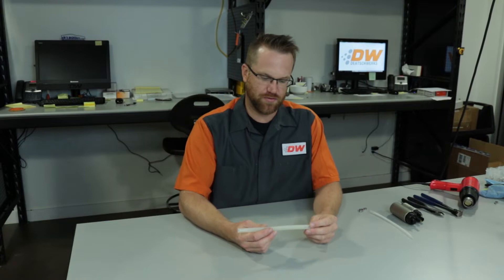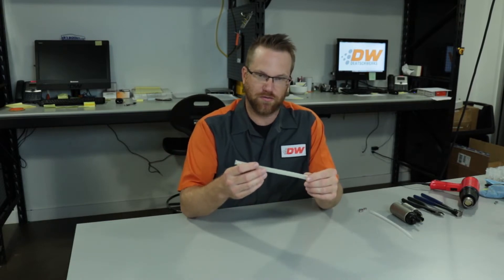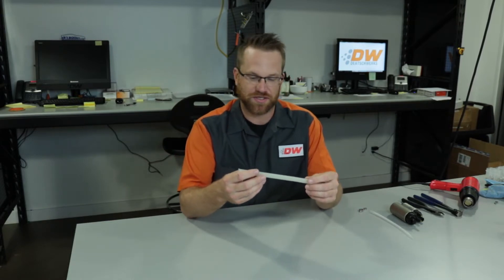Hello, Chris from Deach Works, and today we're going to go over some new tubing that we're using in lieu of rubber hose in some of our installation kits.